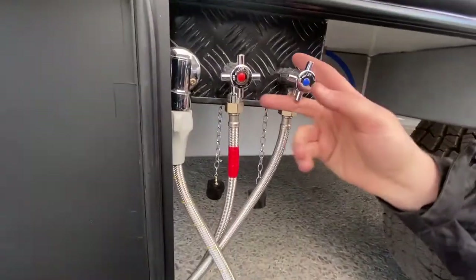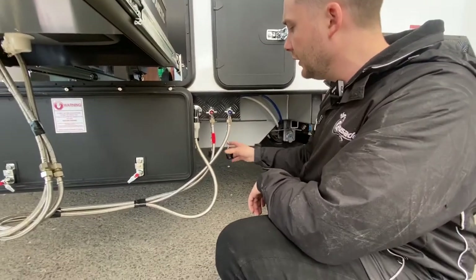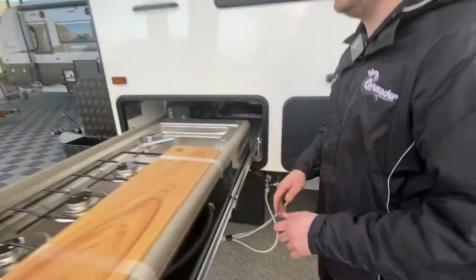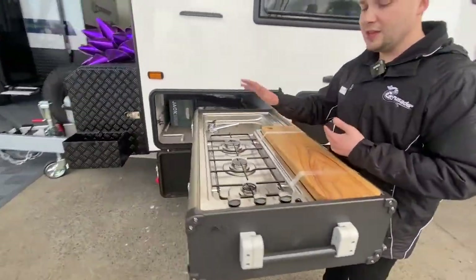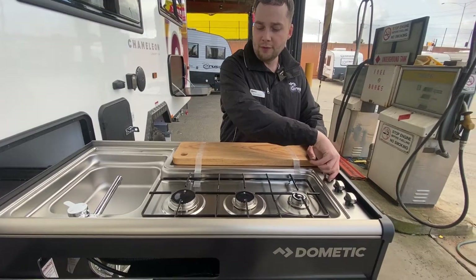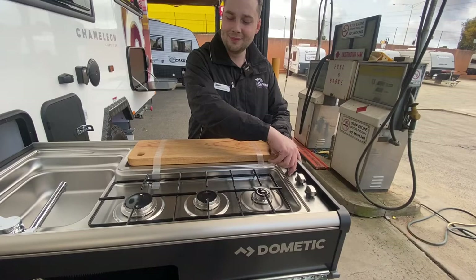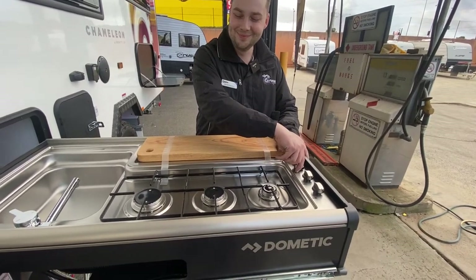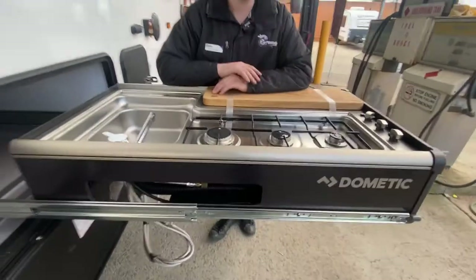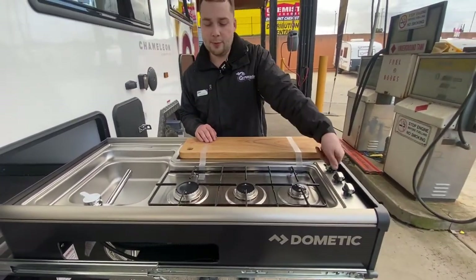Gas is hooked up, hot water and cold water connected. We've got no water leaks whatsoever — the hoses are cable tied up. Providing the gas is on at the gas bottles, we just turn the little knob to activate the gas and fire it up. That's going to light up now. We've got our heat going — we can start popping pans on that. It's a roaring heat, very easy to cook off of.